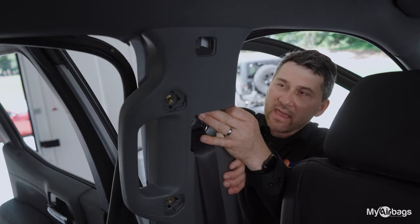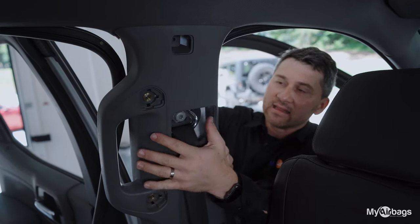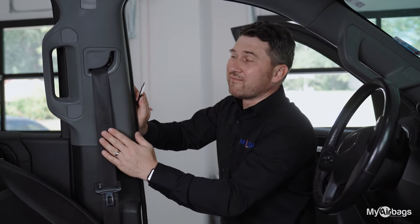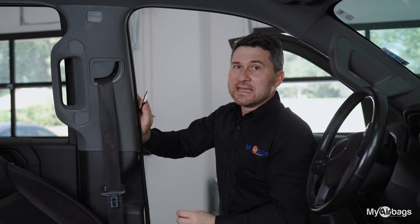side paneling. Make sure that the paneling is aligned correctly with the seat belt and the body of the vehicle. Many makes and models have a height adjuster on the upper bracket — make sure that the height adjuster mechanism is